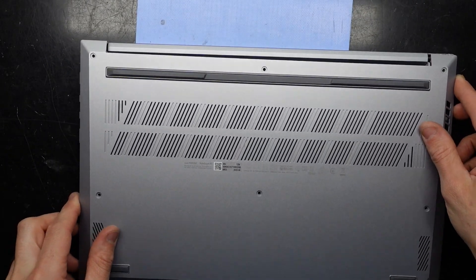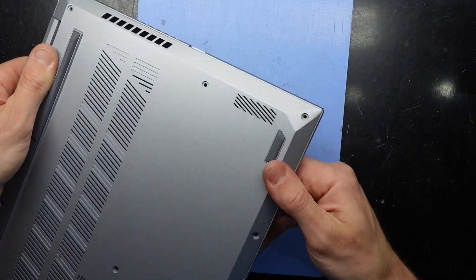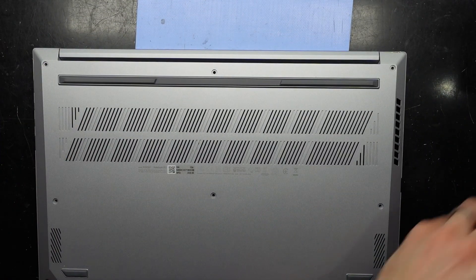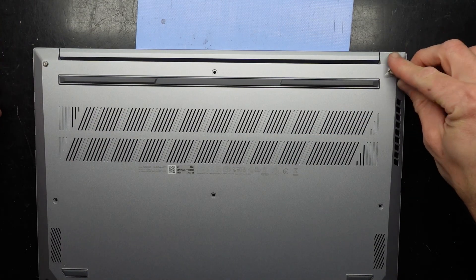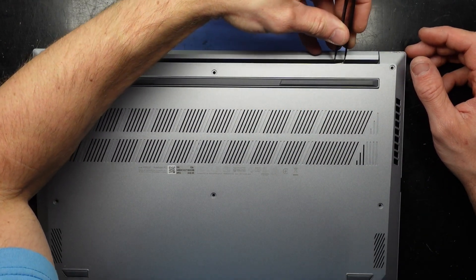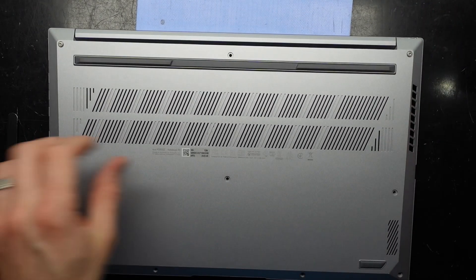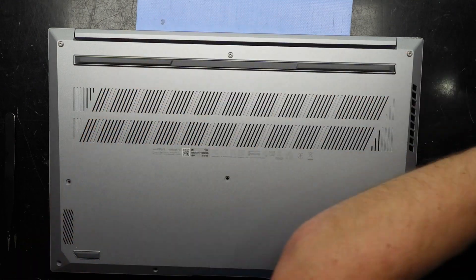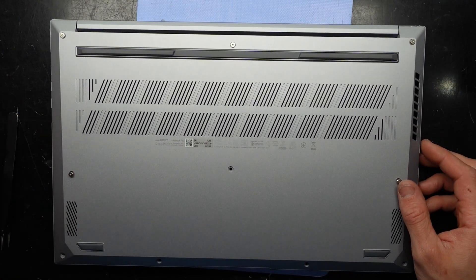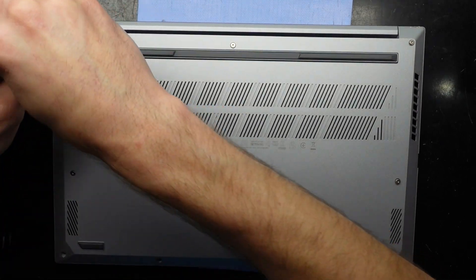Putting the bottom cover on should be pretty straightforward — start at the back, push in, and click it along the edges. Put it down here. I'm going to use two long screws in the back here — remember these are T4 screws. I'll leave the one smack bang in the center out, as I'd much rather all the edges be taken care of first. Proceeding to tighten up, along the front there are four smaller screws.